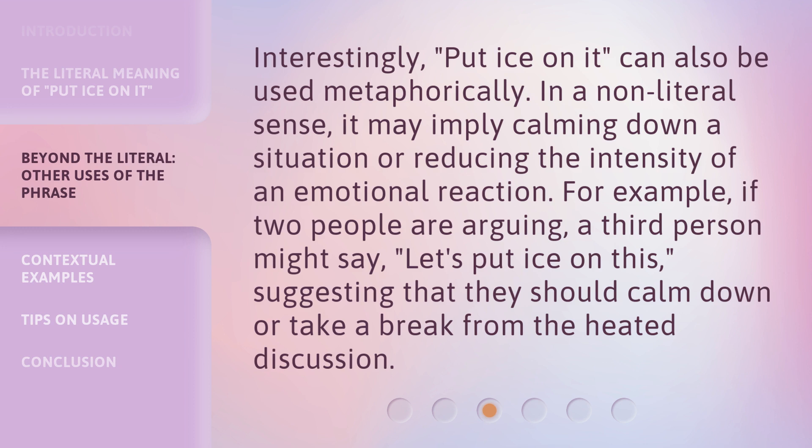Interestingly, 'put ice on it' can also be used metaphorically. In a non-literal sense, it may imply calming down a situation or reducing the intensity of an emotional reaction. For example, if two people are arguing, a third person might say 'let's put ice on this,' suggesting that they should calm down or take a break from the heated discussion.